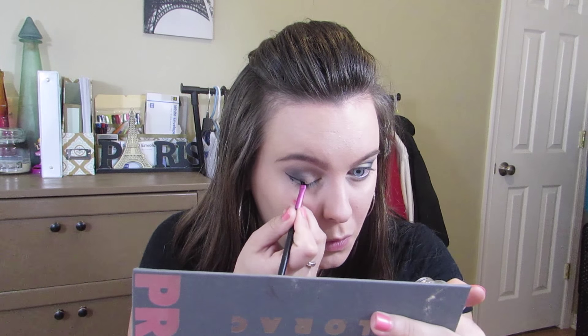Now the gel liner — I'm starting off with the wing and I already messed up. I'm trying so hard to get the hang of gel liner and it is just not working for me. I got one eye done and now I'm doing the other, and by the power of editing it's not going to take 50 hours like it normally does.